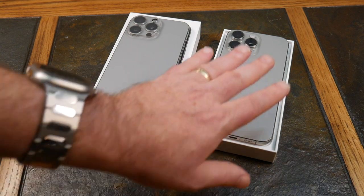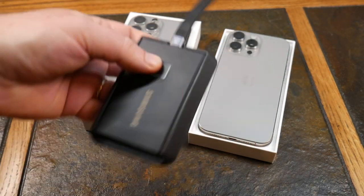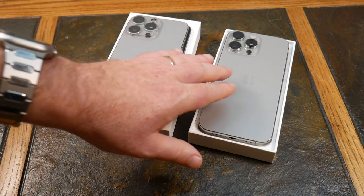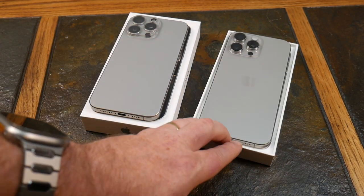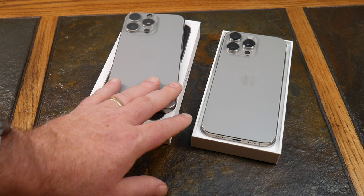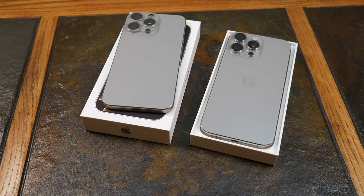I went with the 256GB because there are good external storage solutions — you can MagSafe an SSD onto the phone, or plug in a USB-C portable SSD and record video directly to that. Apple really gouges you on storage prices, so save money and get an external SSD rather than going for the 1TB model, especially if you're shooting ProRes, which fills storage fast anyway.